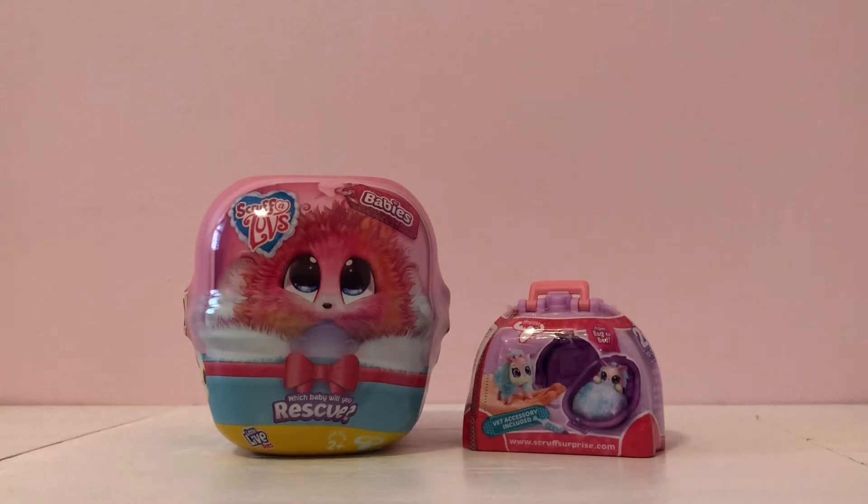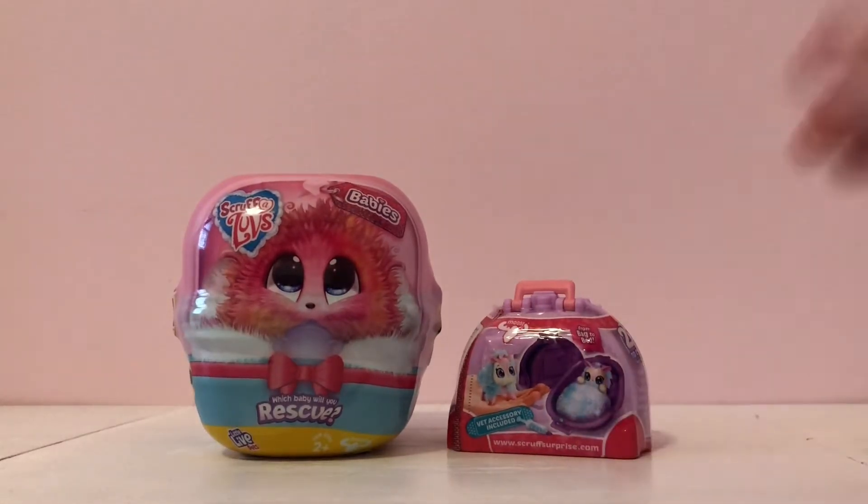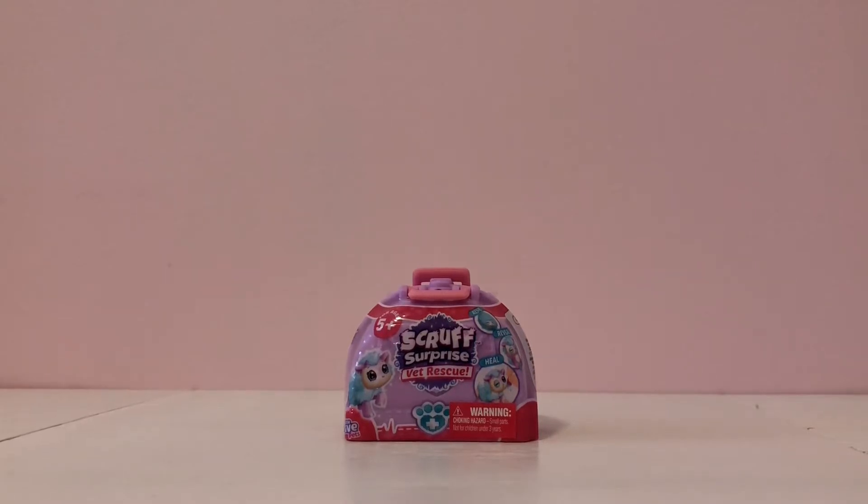Today we will be opening two Scruff-a-Luvs. We have the Scruff-a-Luvs Babies and the Scruff-a-Luvs Vet Rescue. I will be opening the Vet Rescue first.